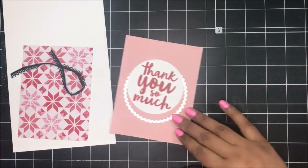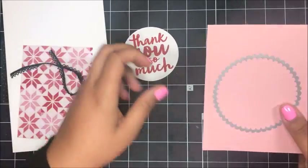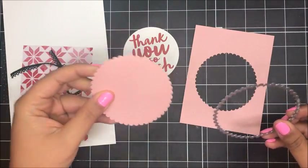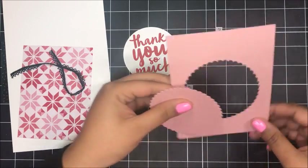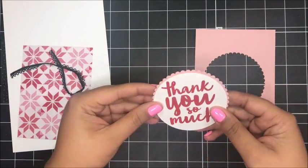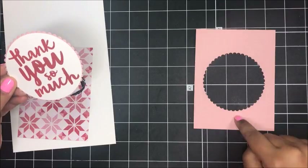I'll have all the supplies listed on today's blog post. So I went ahead and die cut my circle on my Whisper White, and then cut my scallop. It's such a great idea because now I didn't have to use two pieces of Blushing Bride cardstock, and I've got a layer to go behind my thank you — and you'll never know that we cut that out.